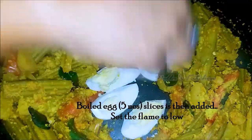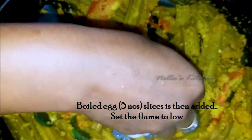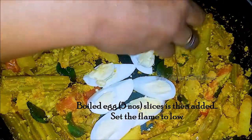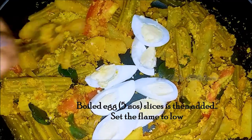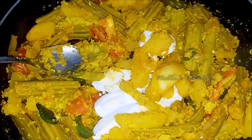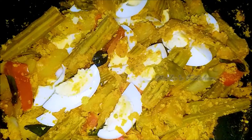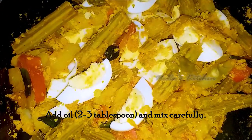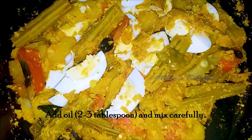Put the oil in the pan and put the masala in the pan. Put the masala in the pan.